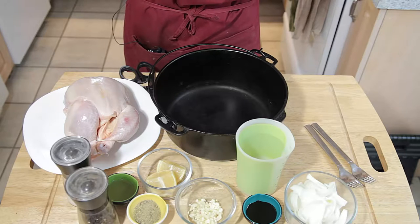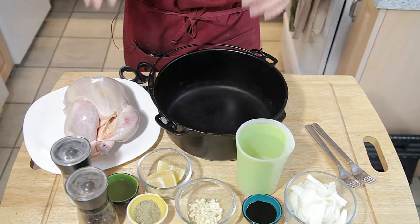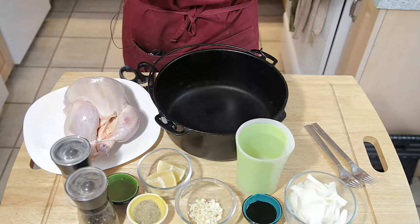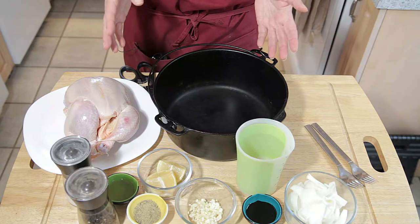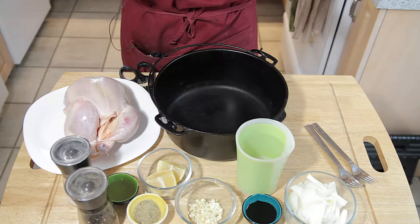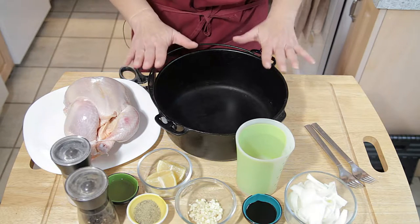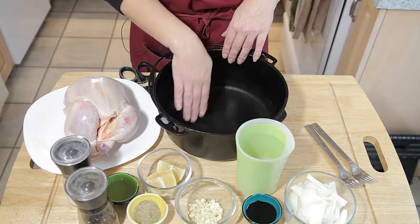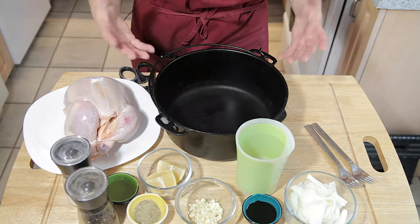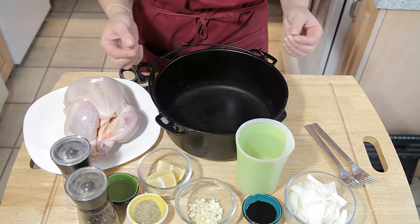We're going to be making a lovely cozy roast chicken and it is so easy to do. Most of the cooking is completely hands-off. The first thing you need is a roasting pan. I use my cast iron Dutch oven, but you can use any kind of roasting pan that you normally do chicken in.